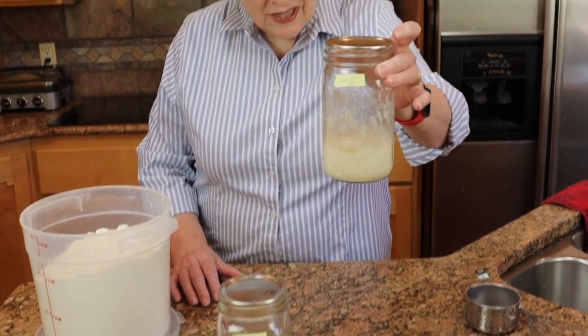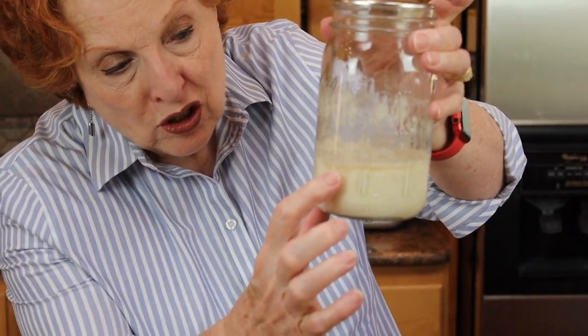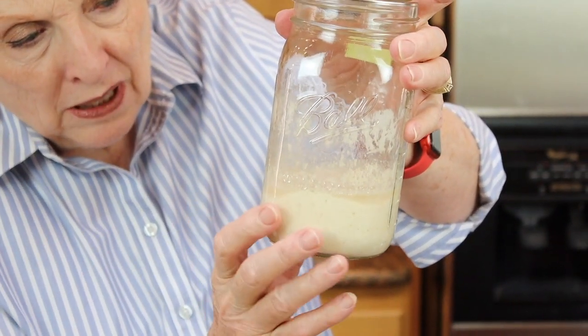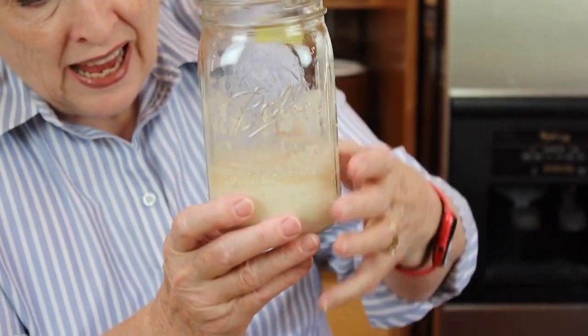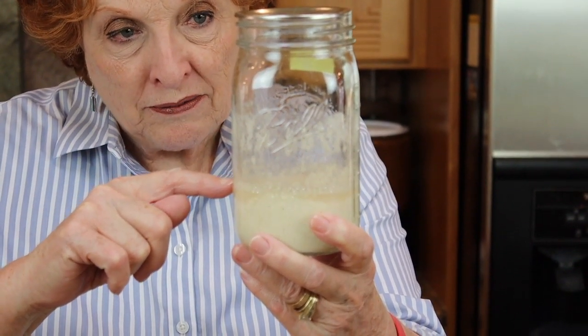Day three and we have some diagnosing to do. This is the yeast starter, and if you can get a close-up, you can see there is some hooch accumulating right here. It's also very very thin — you can tell it has risen up to this point and then collapsed back down. This is the yeast.